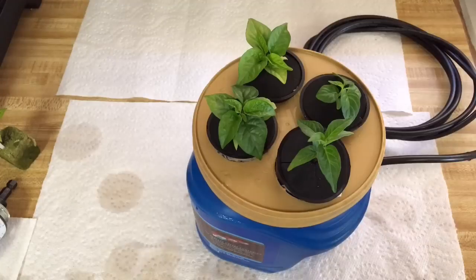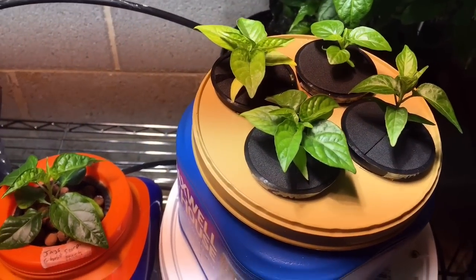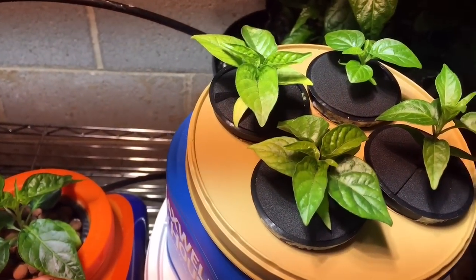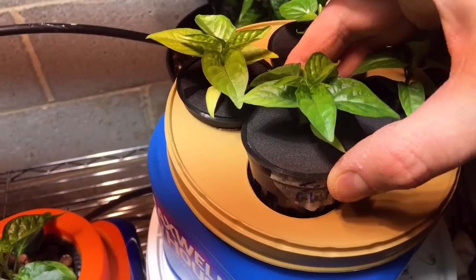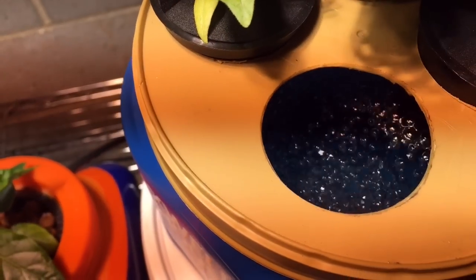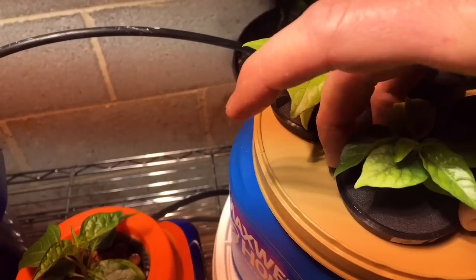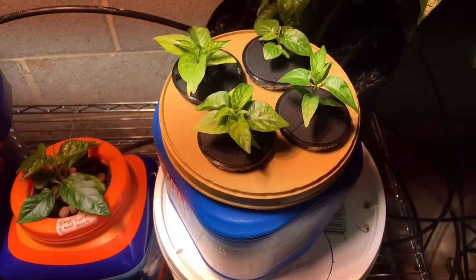Alright, it's ready to hook up to the air pump and put it under the light. Just want to give an update on these plants that I just put in here — this is day 2. Just want to show you how this looks inside and how the air stone is doing. These will start putting out a ton of roots here in the next few days. They look good. Thanks for watching.